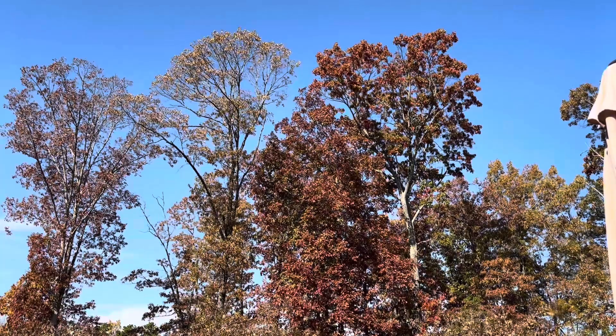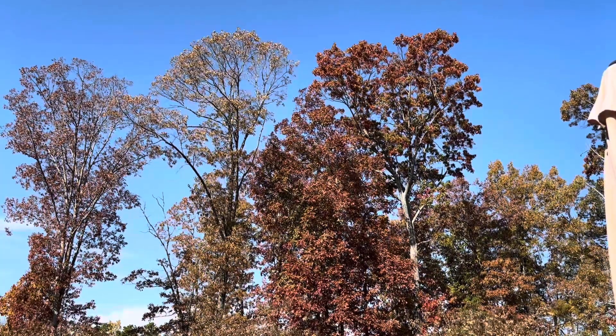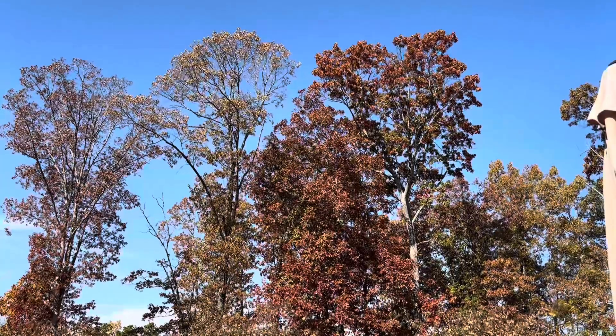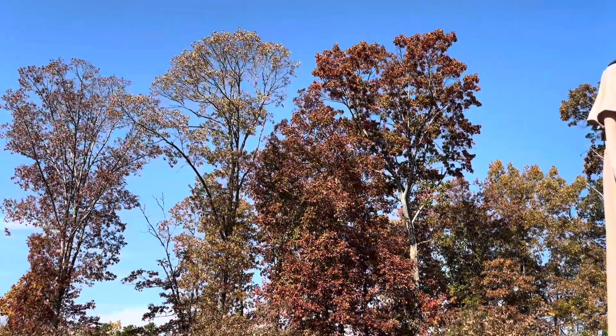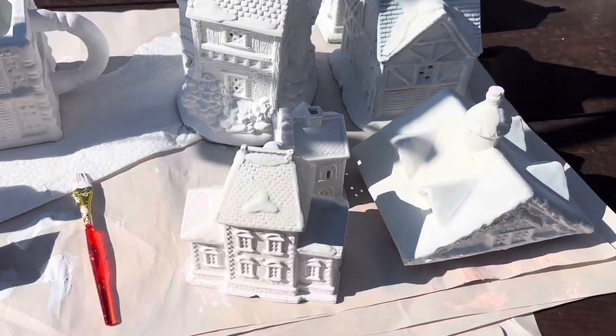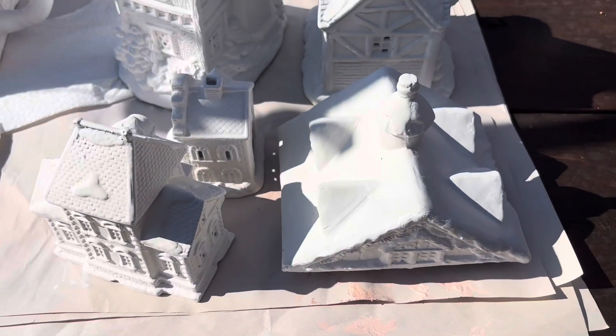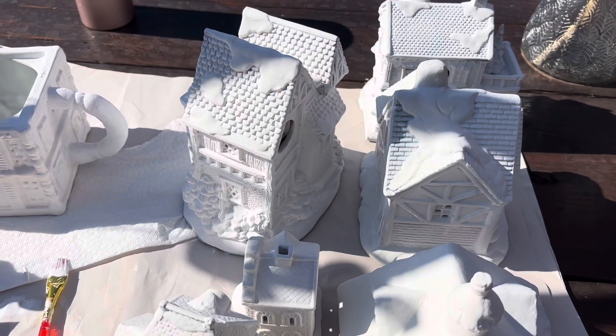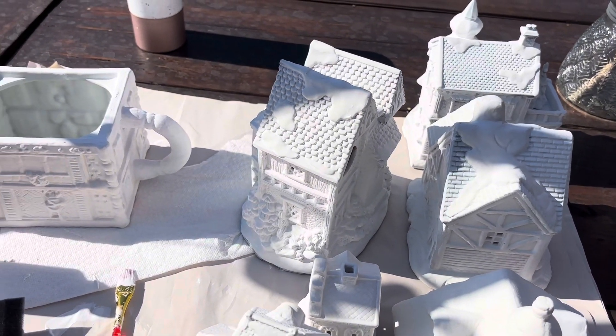The weather was so beautiful on this fall day, I just had to share it with you. I hope you guys had a beautiful day. And here are the little villages after I have touched them up — I think they look really cute. I am pleasantly surprised with how they turned out.